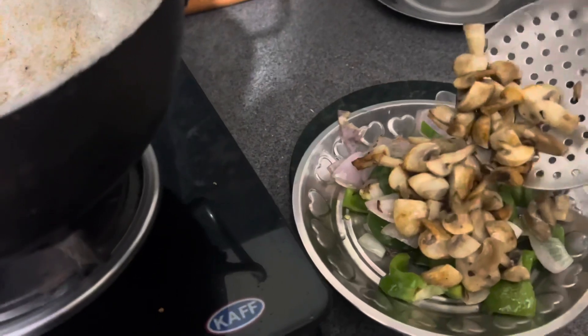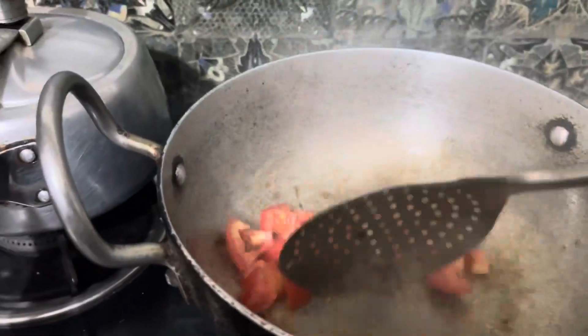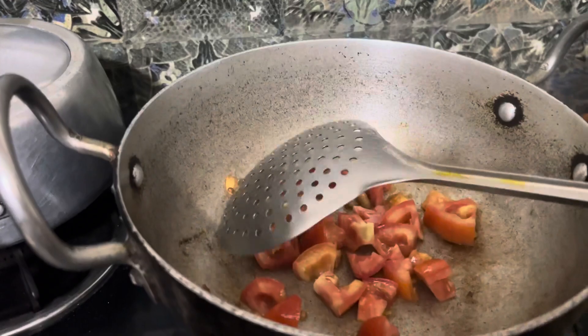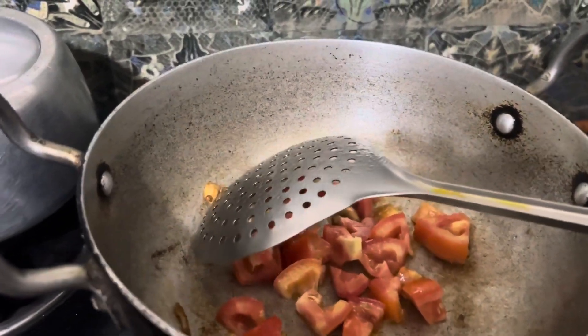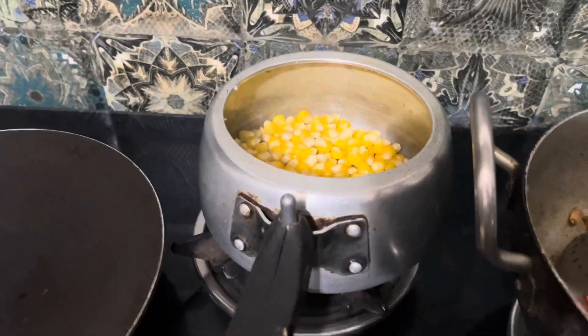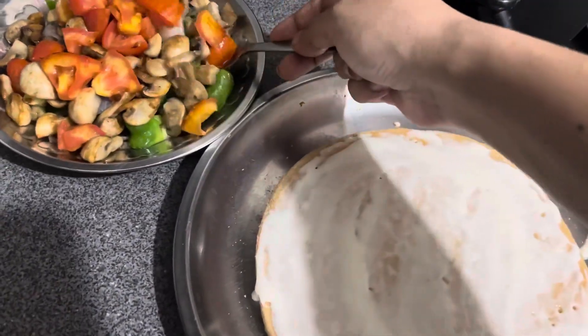I put a little oil in the pan, then I put all of the vegetables in to sauté so that the water will go out. I will also sauté the tomatoes, then the paneer. I had pressure-cooked the sweet corns — just one whistle — and then added them in.